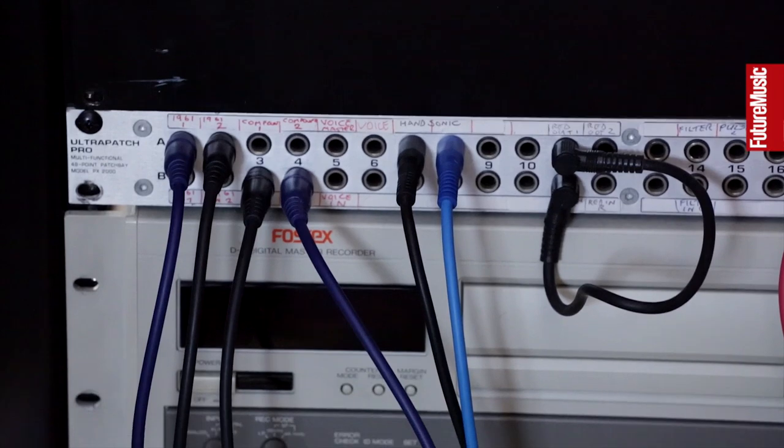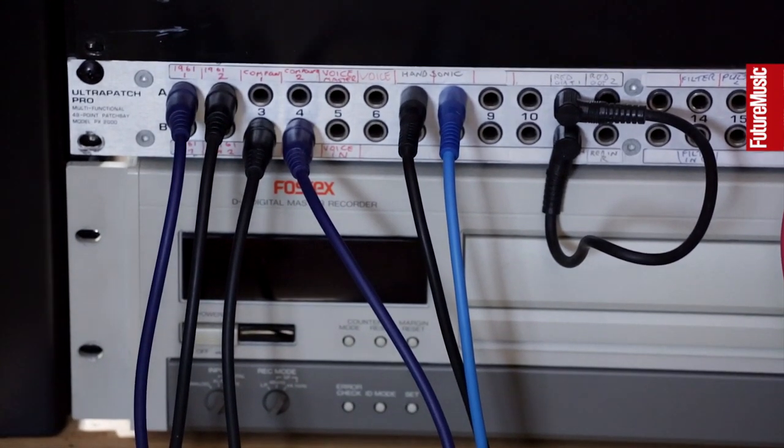At the bottom is an old DAT — digital audio tape recorder from the old days. I've got a collection of DAT tapes I'm going to listen to at some point, but they got a bit damp so they're currently drying out.